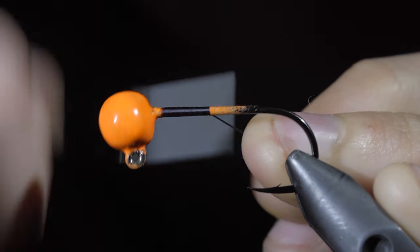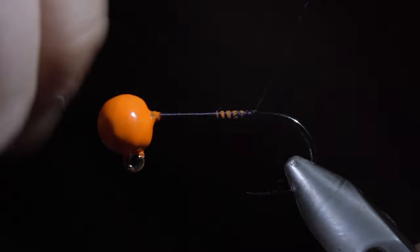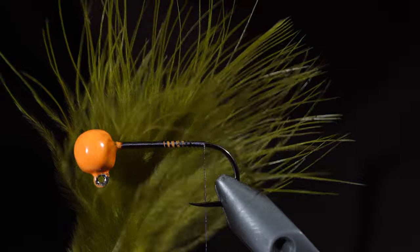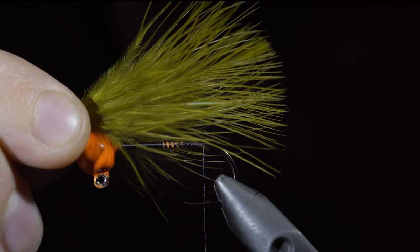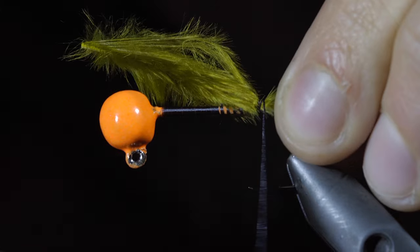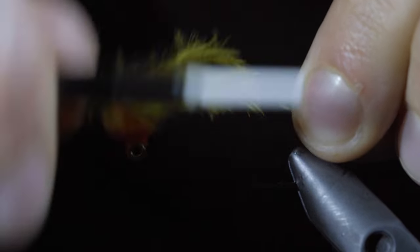We'll start with black UTC thread and attach that to our hook shank. Continue back to the bend of the hook and grab some olive marabou. We'll measure it to be about one and a quarter the length of our hook shank, transfer the measurement, and secure it to the back of the jig, taking tight thread wraps ensuring that it won't pull free.